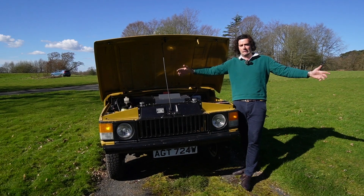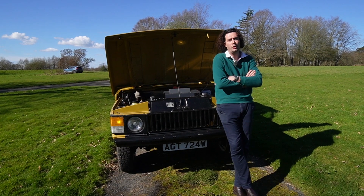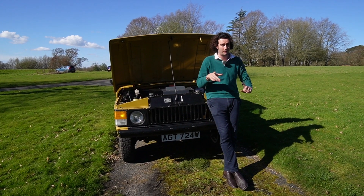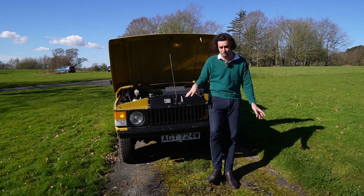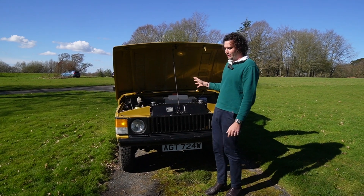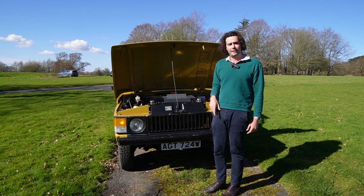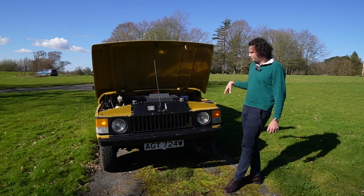A couple of months ago this car had a Rover V8, so the radiator was about that big and it still overheated all the time. The car was actually bought by the owner at Bonhams auction - it had a beautifully restored petrol V8 in it, which is for sale if anyone needs a Rover V8. The owner drove it about a hundred miles, the fuel pump broke, he got stuck on the side of the road, and decided to go electric.